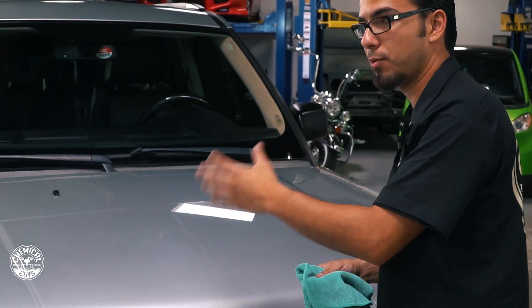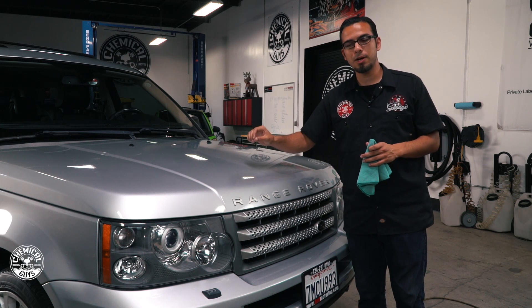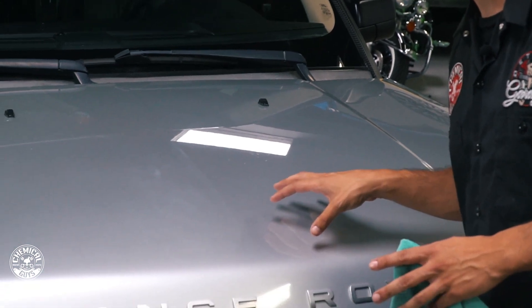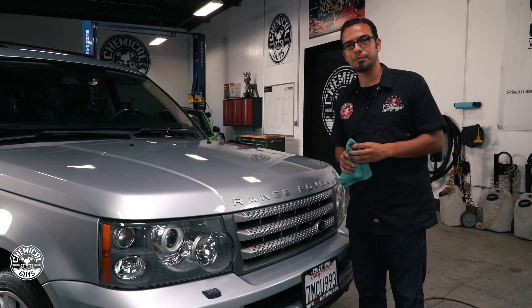Now that I've done this side I have to finish off the rest of the hood. Our third tip is going to be applying a layer of Wet Mirror Finish, and what that's going to do is fill in the minor scratches and swirls that couldn't be polished out, enhance the flake in the silver paint job, and also leave behind a layer of protection. Then we can move on to dressing the plastic and getting into the interior of this Range Rover.